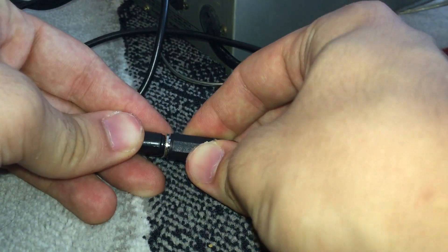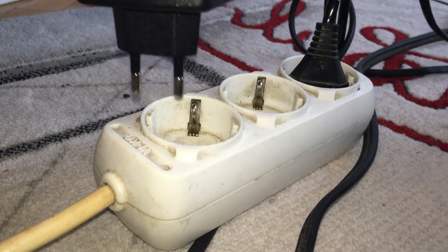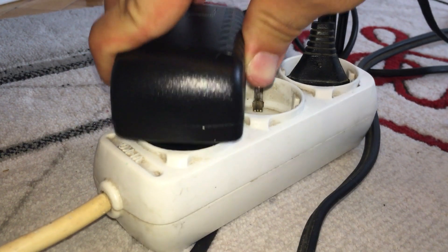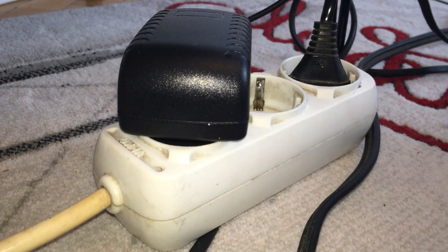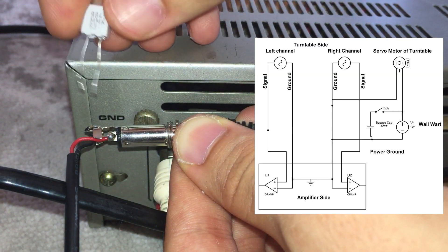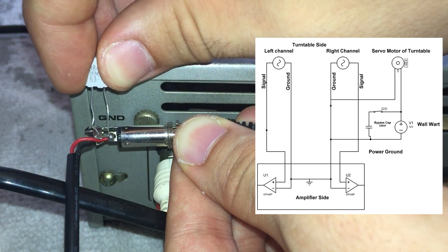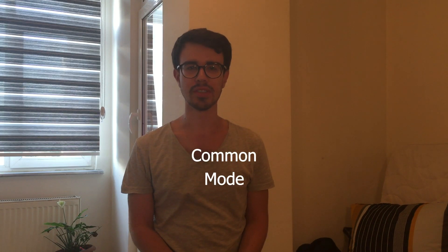We found the cause of the problem, and now I can enjoy my music. However, when I powered the turntable with a wall adapter, I encountered a very nasty surprise. This time, filtering the noise with a bypass capacitor doesn't help, because the noise is present in both power lines. This problem is known as common mode noise. We will investigate the cause and solution of this problem in another video.